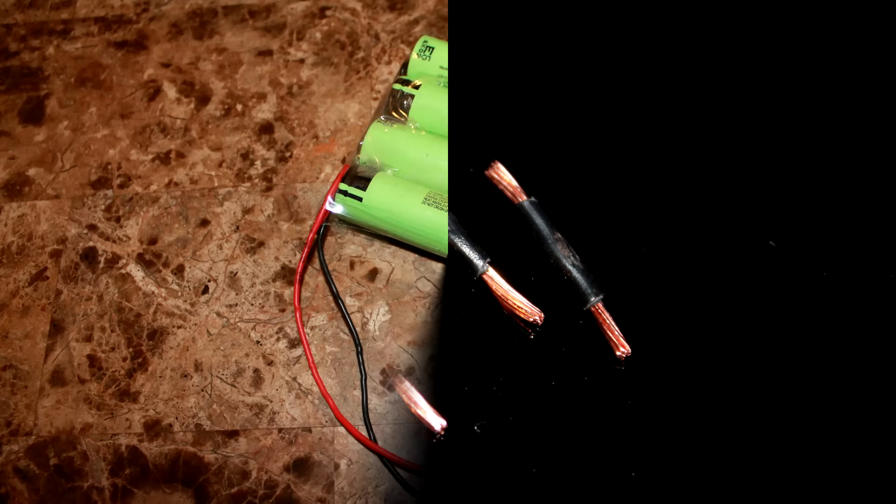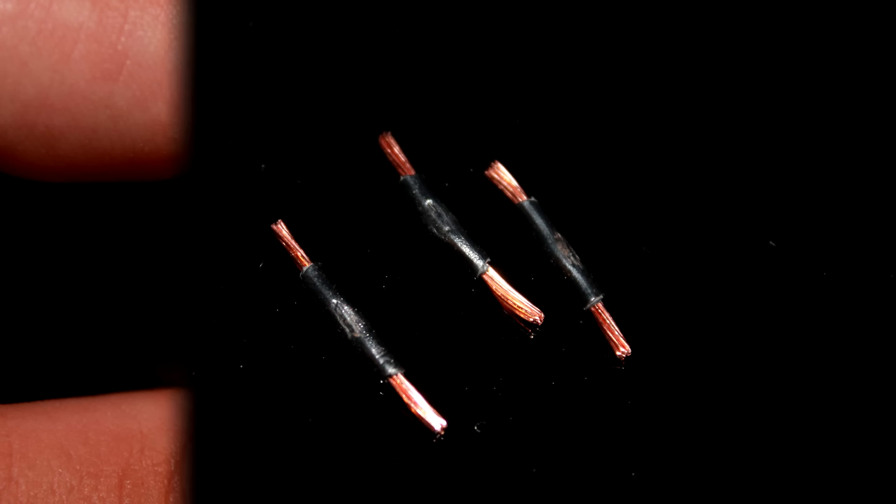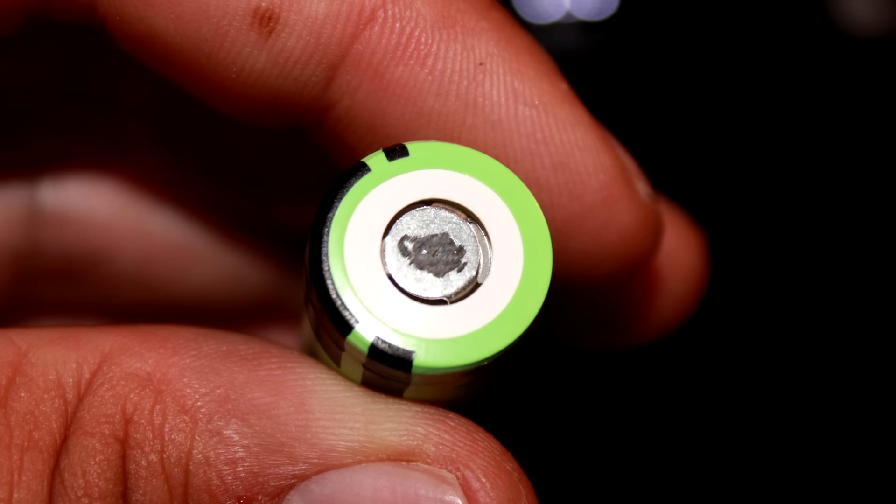There are a couple things you're going to need: three wires, and you're going to need to tin each side. You're also going to need the positive and negative ends of the NCR 18650Bs scuffed up, as seen in this picture. If you scuff them up, the solder will take to the metal much better.